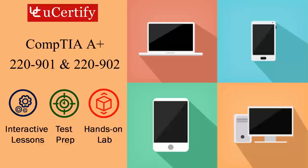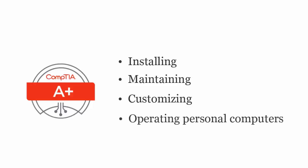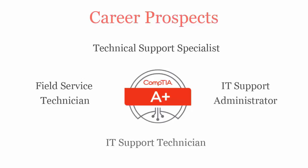CompTIA A-plus exam is designed to certify the competency of entry-level PC computer service professionals in installing, maintaining, customizing and operating personal computers. To pass CompTIA A-plus certification exam, you will be recognized as a technical support specialist, field service technician, IT support administrator or IT support technician.